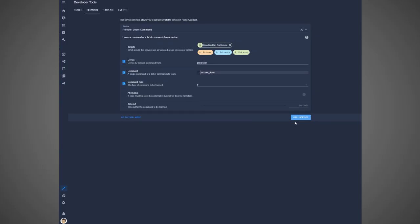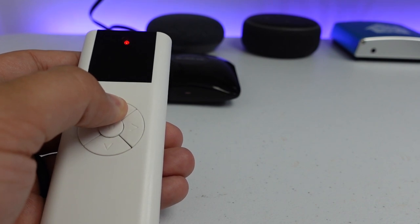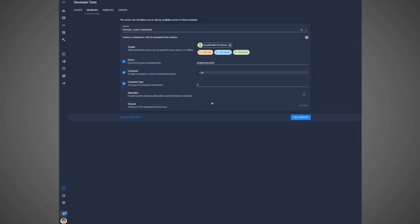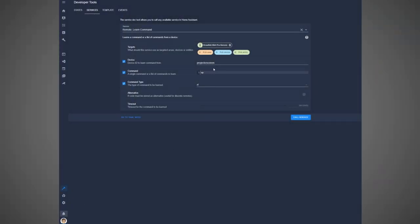Next, we can program our RF remote, which is a little different than IR but not too much. In the service tab again, change the device name to your RF device — for example, I put in projector screen. For my screen I am only programming up, down, and OK buttons. In the command field I put up, and I changed the command type to RF. When you click Call Service, a notification will appear in the Home Assistant notification section. If you click it, you will see it says to hold down the RF button on your RF remote. Home Assistant uses the Broadlink RM4 Pro to perform a sweep of a short range of frequencies to find the signal's frequency. When it finds it, that notification disappears and another pops up telling you to press the button once. Once you do that, it should have learned the RF command. Just like with the IR remote, repeat this step over and over, changing the command name each time.